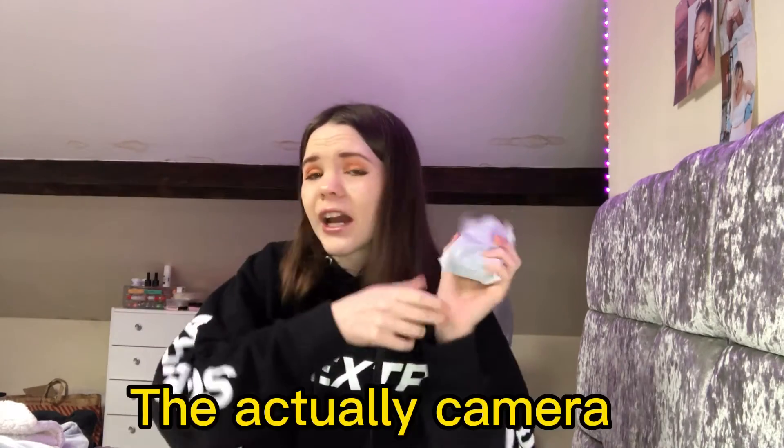And then the part that we all came for is the actual camera itself. And this is what it looks like — there's another protective case, and then this is the actual camera. I'm so excited! So because my last camera had a charger, I put my charger from there into this just to test it out a bit.